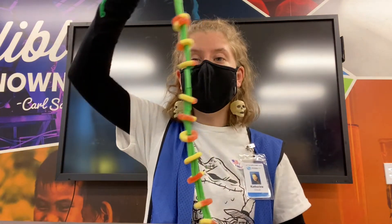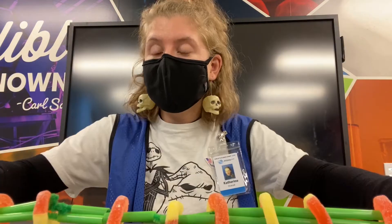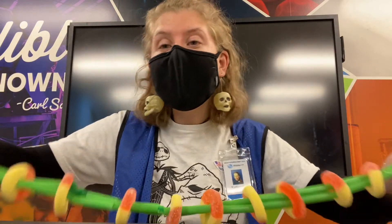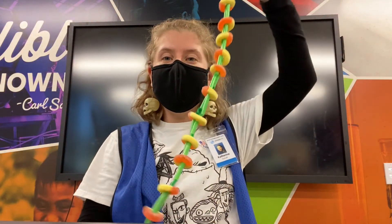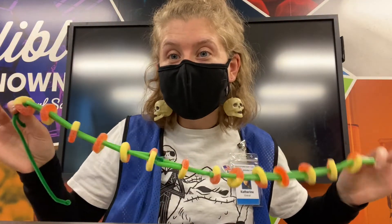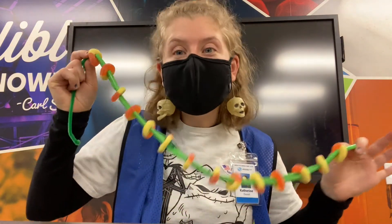Now that you have built a model of the human spine and learned about its parts, that's all for today. I hope you enjoyed making a human spine, and I hope you have a wonderful Halloween tomorrow. Stay tuned for more STEM videos!